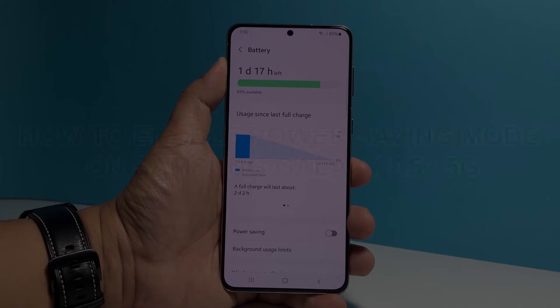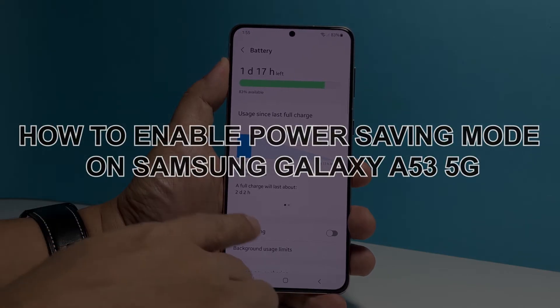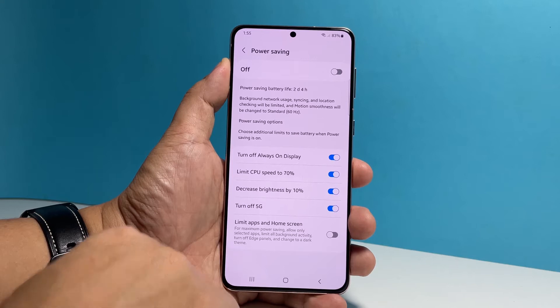In this video, we will show you how to enable and set up the power saving feature on your Samsung Galaxy A53 5G to conserve more battery if you need to.